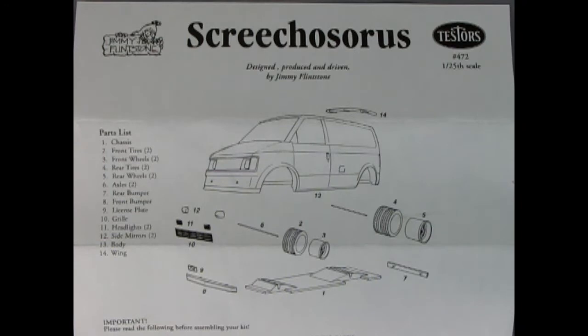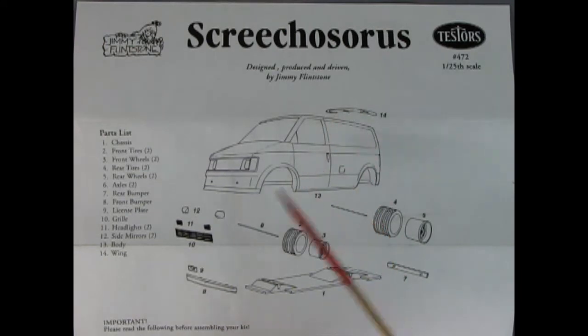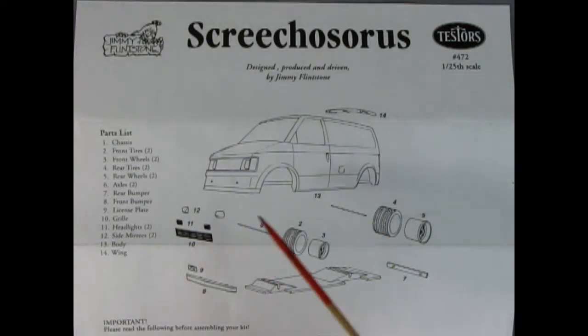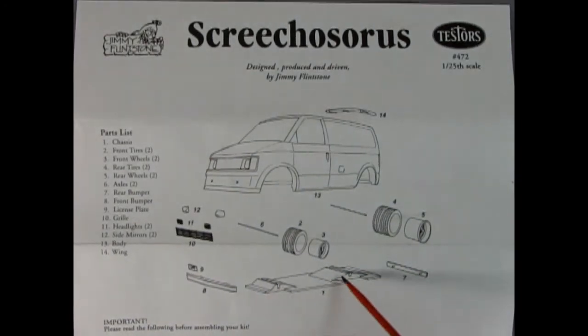The instructions for this model are really straightforward. You have the solid van body, the little air foil at the top, and the clear and photo etch bits. The metal wheel goes through the rubber tire into the metal axle — you do that on all four sides, with longer ones in the back. There's a rear bumper, a front bumper, a little license plate, and the chassis pan with those little bits oriented the correct way up.